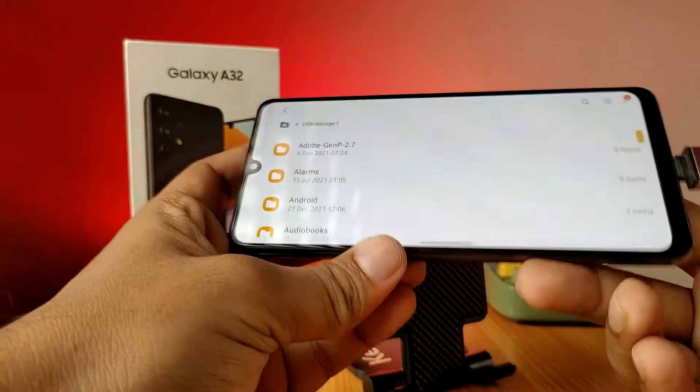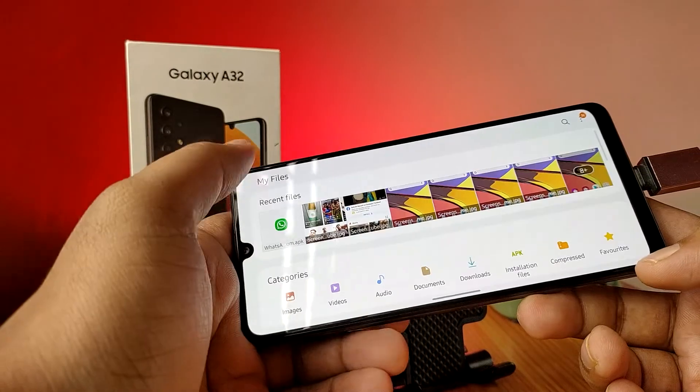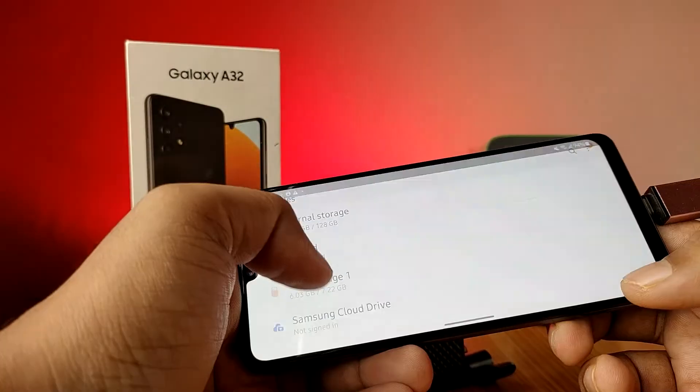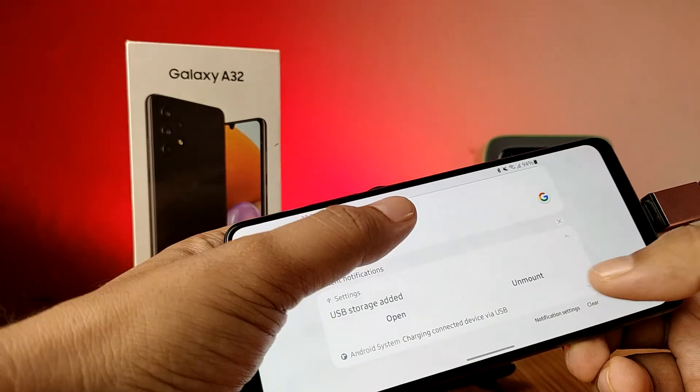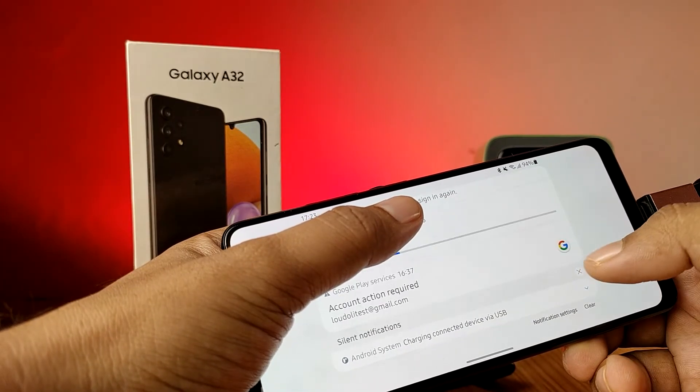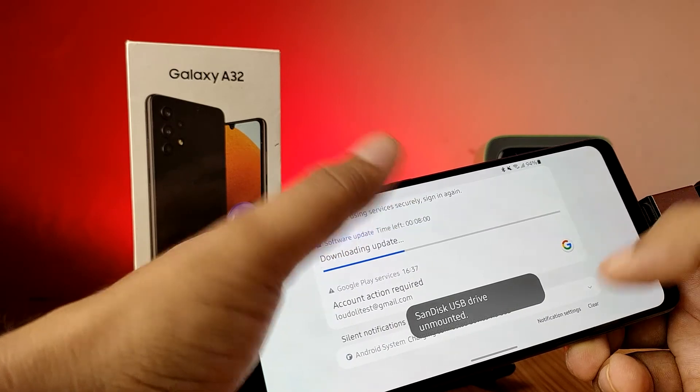That's all, guys. After you are finished, you need to safely remove your pen drive. Click on Unmount to safely eject it. That's all!